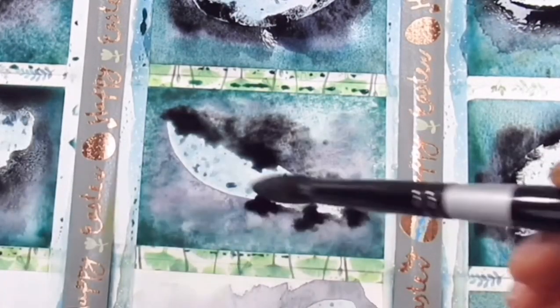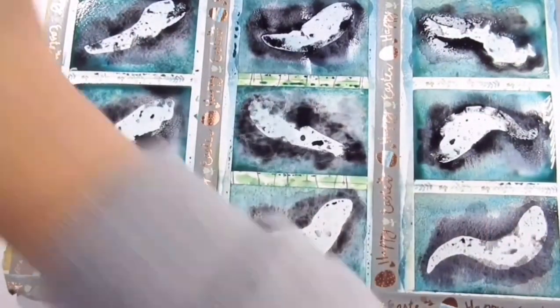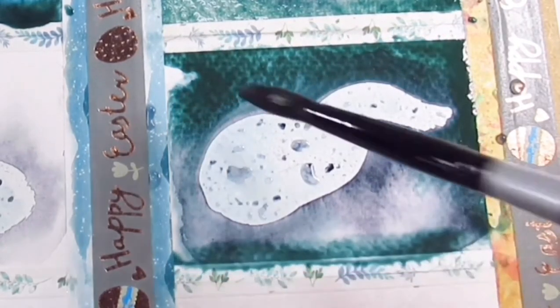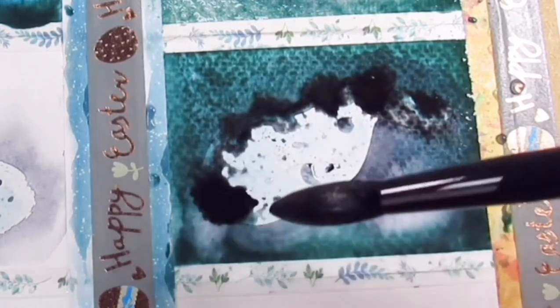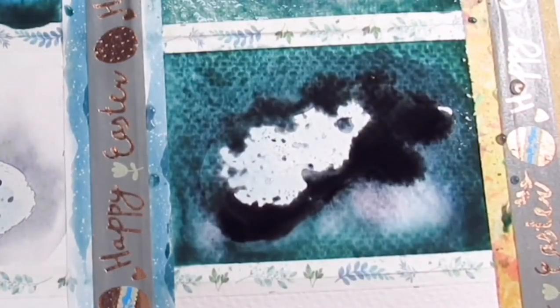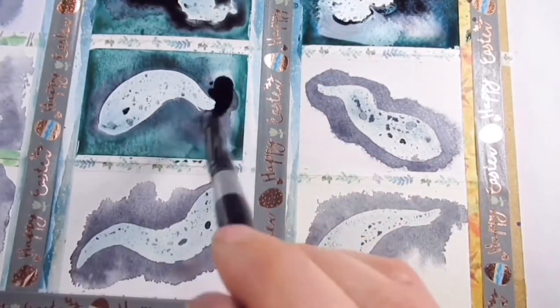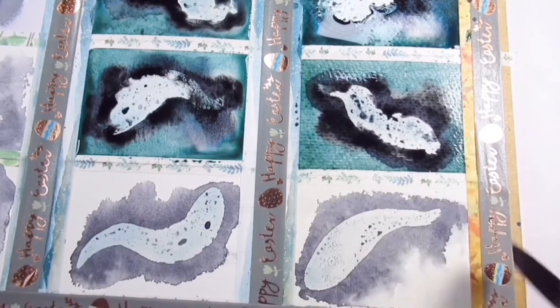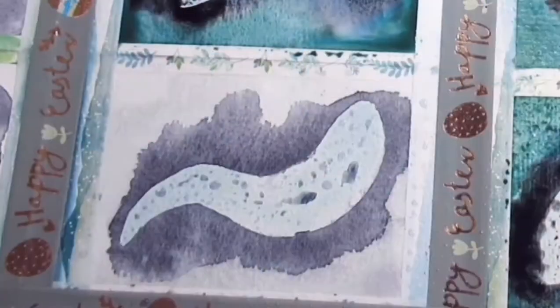I recently touched on some bargain art supplies from UK shops The Works and B&M, and they are included here — it will be revealed at the end which is which. This isn't going to be a tier list of the best watercolor paper; it's more about which paper suits which technique. There are some that aren't great, some that perform really well, and some in the middle. Papers range from 180 GSM up to 1000 GSM.